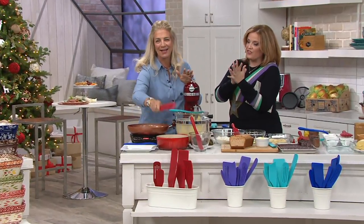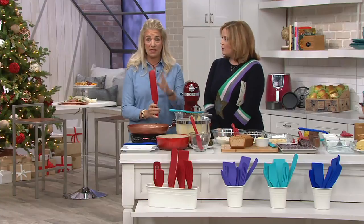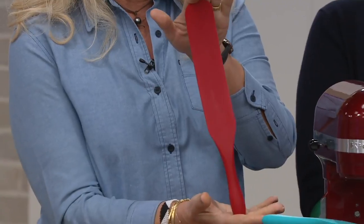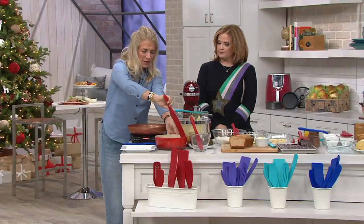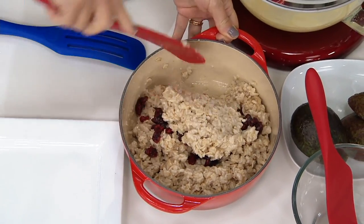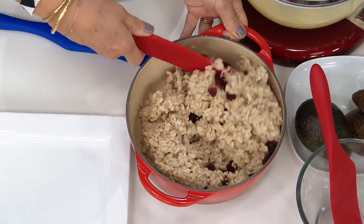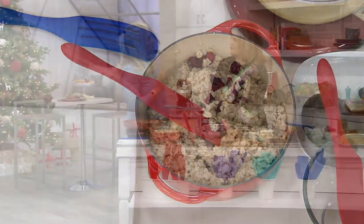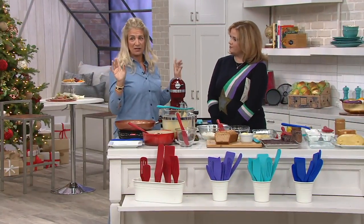We have seven different ones in this set. Why do I need seven different spurtles? Well, this is the original — the one that started it all off. It wasn't made out of silicone in the 15th century; it was made out of wood to stir oatmeal. You can see why, because it gets right into the corner of the edges where the sides meet the bottom. There are lots of wood spurtles, but our customers said, could you try silicone? So I'll tell you about all seven, but first let me say why silicone.